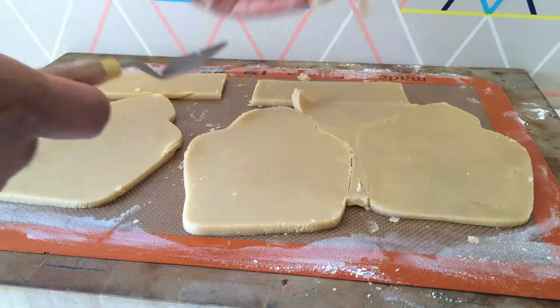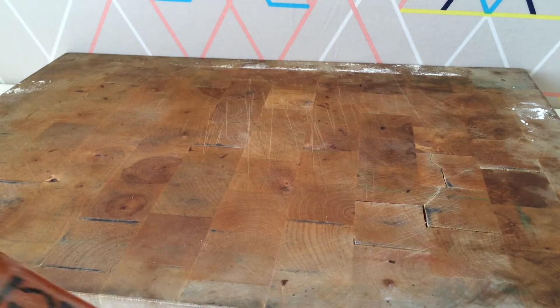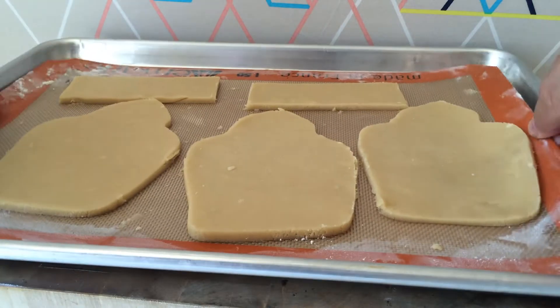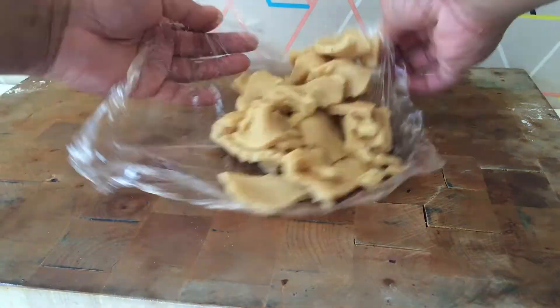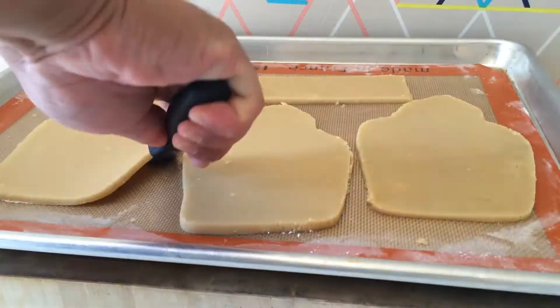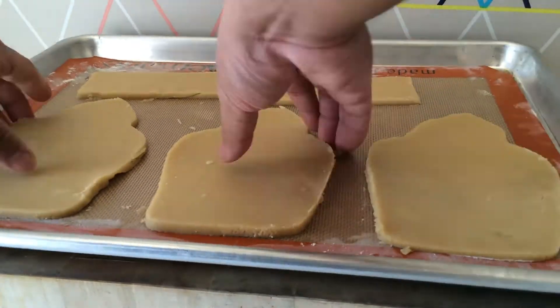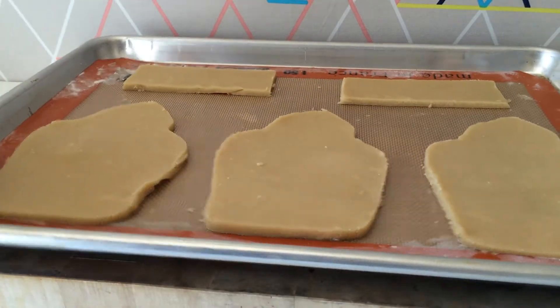Clean up, everybody everywhere — clean up, everybody do your share. Transfer it onto a sheet pan and place it into the fridge. Do not move them at all. Don't forget to save your scraps and put them in the freezer. Now that your cutouts have chilled, you can lift them up with an offset spatula and place them correctly. Give them enough space so the air can circulate and bake properly.